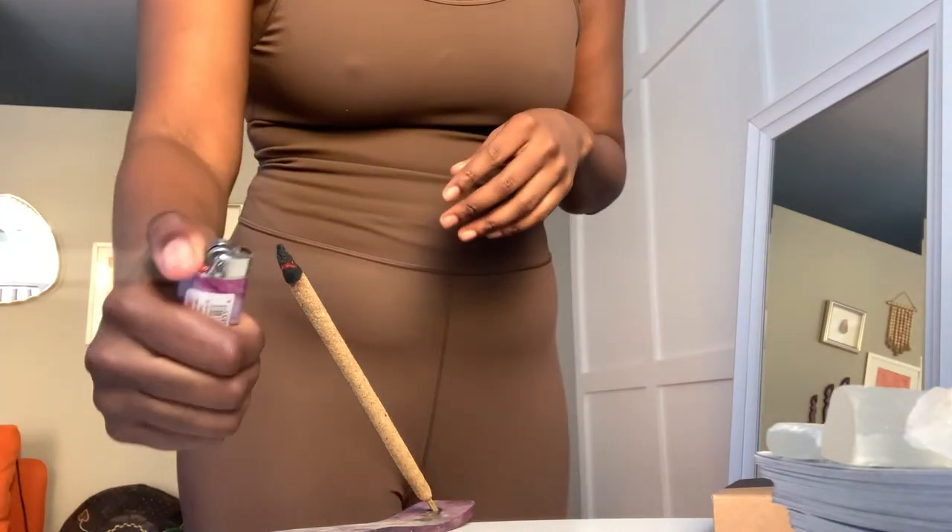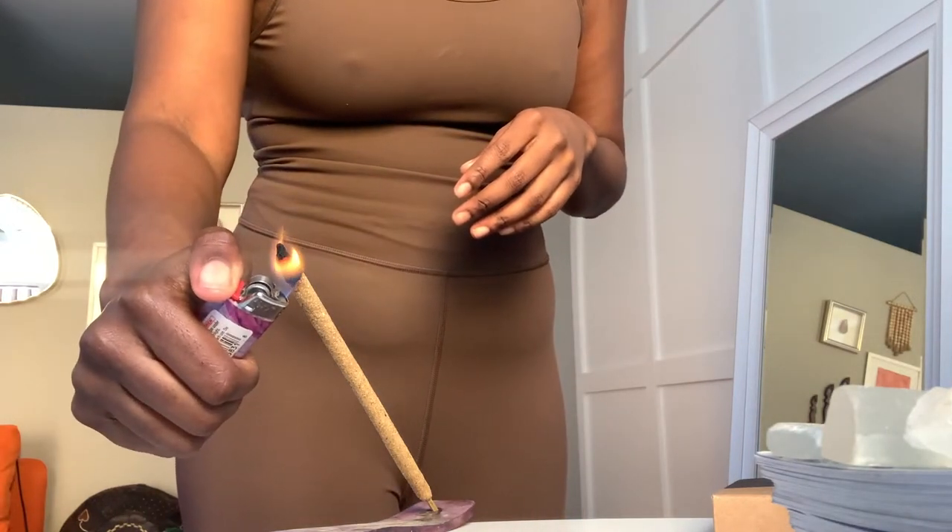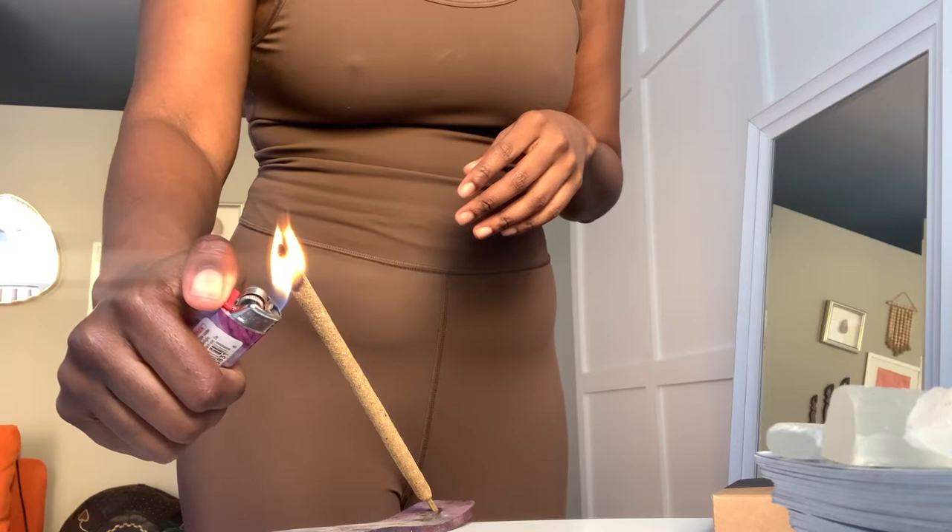Before my day starts, I like to go into meditation and yoga. I always light incense to set the mood and to clear out my energy. These are the Palo Santo incense from the company Lots of Zen. I want to say a special thank you to Lots of Zen for sponsoring today's video.